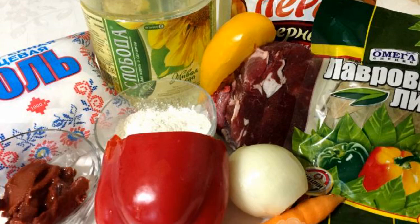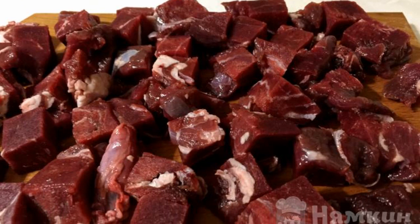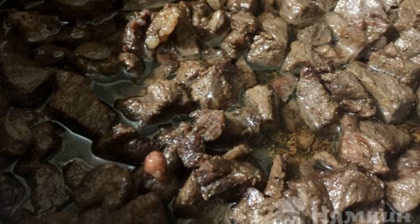And gravy will help make any side dish juicy, with an unforgettable taste. Prepare the products according to the list. Beef is well washed and dried. Cut into small squares of the same size. Turn on the gas and pour vegetable oil into the pan.